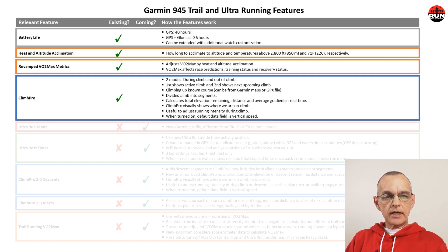Let's take a look at a couple of really cool features that already exist in the current Garmin 945. The first, outlined in orange, is a revamped VO2 max metric that was improved by Garmin by incorporating both heat and altitude acclimation in the algorithm. What that means is that VO2 max is adjusted for heat and altitude above certain benchmarks.